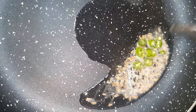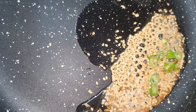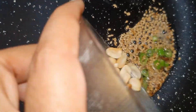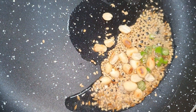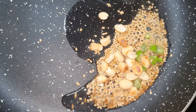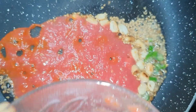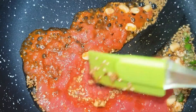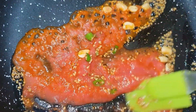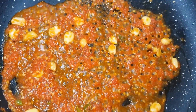We will add a little til (sesame) — it is a paste. When done, I will add the ingredient. Now I will add the sesame. Let's mix the tomato and cook it. The tomato has been cooked well.